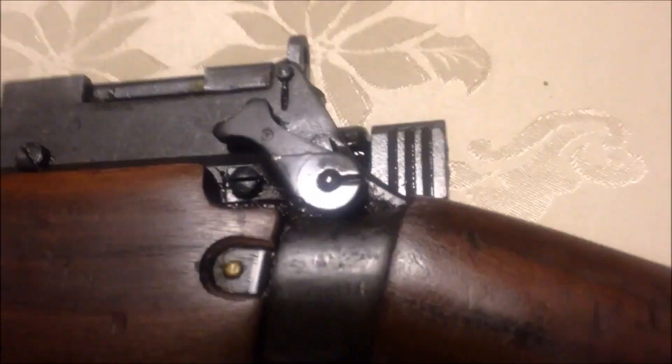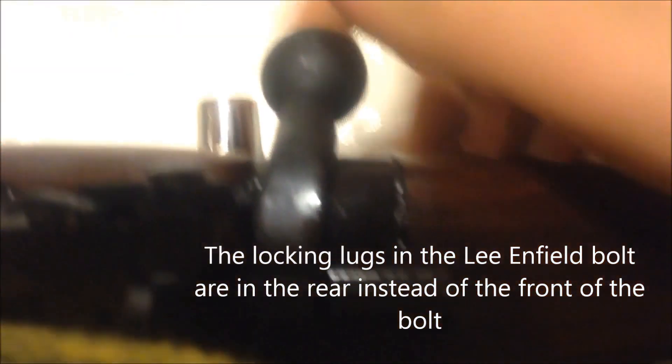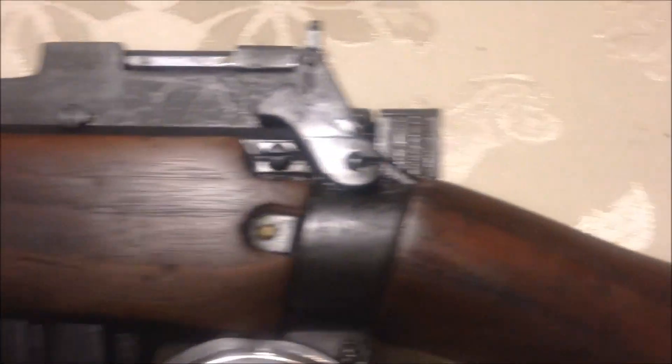Lee-Enfields have this cock-on-closing bolt that was designed by James Paris Lee and first put on the Lee-Medford rifles. Cock-on-closing means when you lift up the bolt head — unlike a Mauser action or a Mosin-Nagant action where doing that cocks the rifle — with cock-on-closing, that doesn't happen. As you can see, the firing pin stays in its uncocked position.